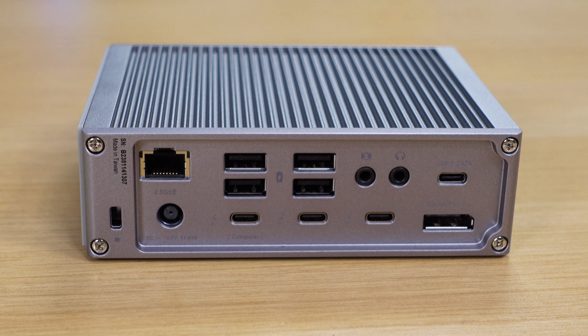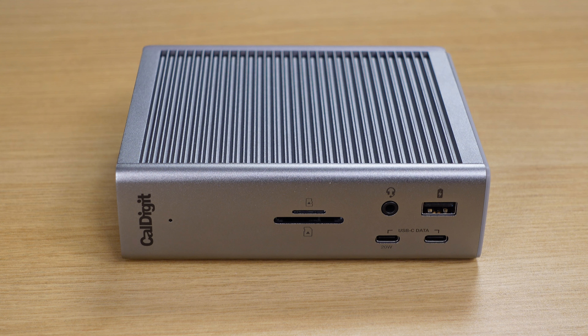On the back of the unit, we have pretty much every port you could ever want: several Thunderbolt ports, four USB ports, DisplayPort 1.4, a headphone jack, and an ethernet jack. Of course there's also the barrel connector for the included power adapter. On the front of the unit, we have a headphone jack, a card reader, another USB port, and two more USB-C ports.